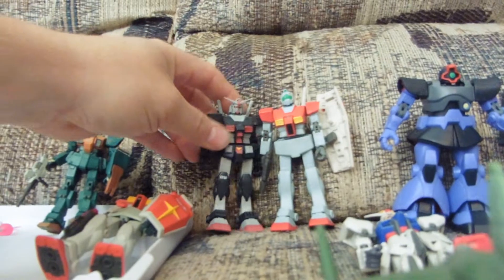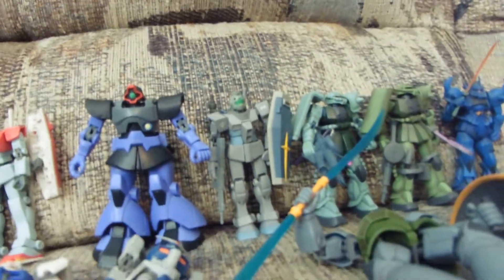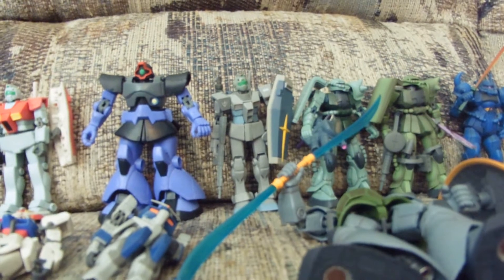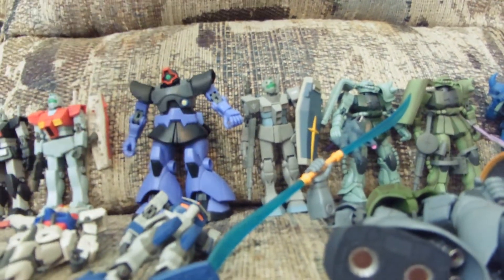I'm looking for real type Gundams for Version 2s, GM Version 2s. I recognize these guys are limited and not everyone will have these for trade, but that's what I'm going to use in animation. GM or DOM Version 2s.